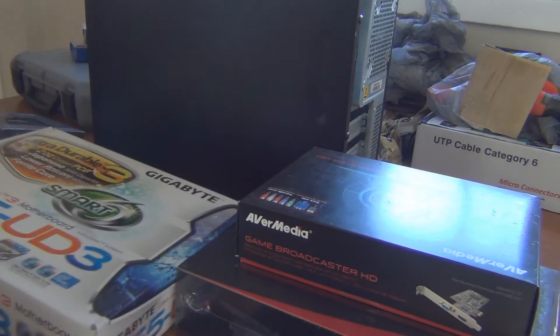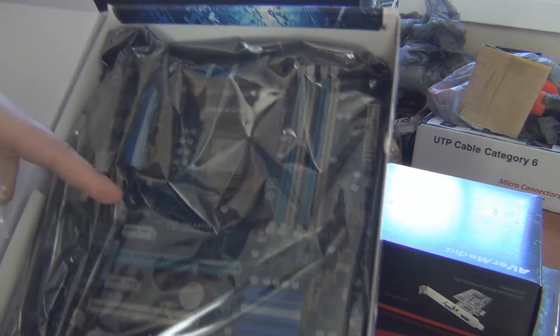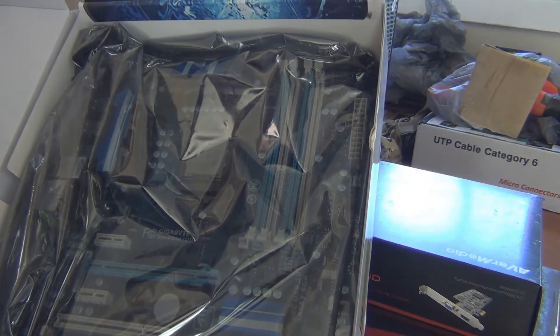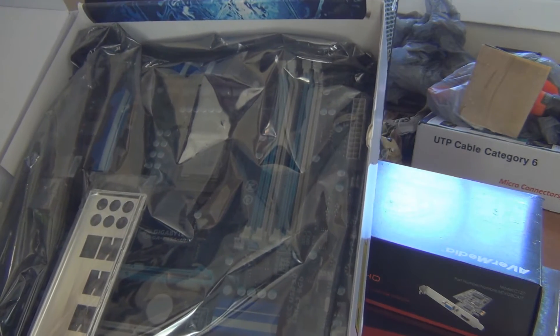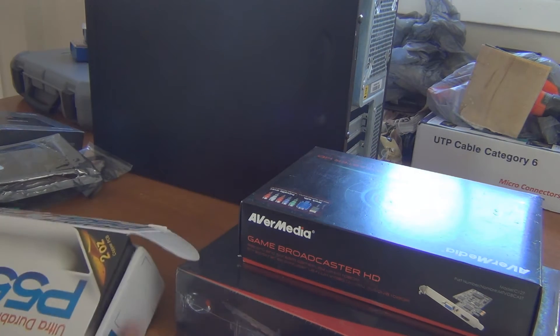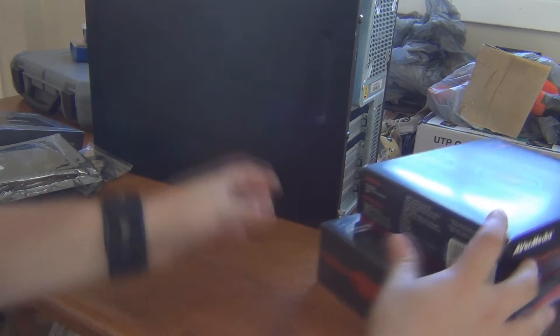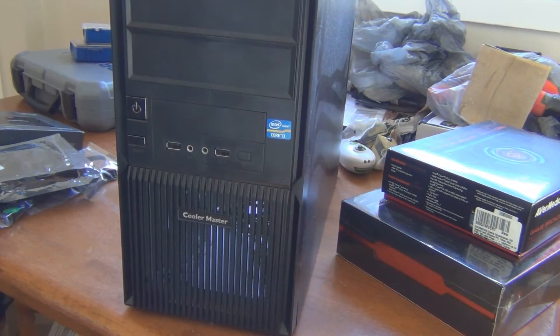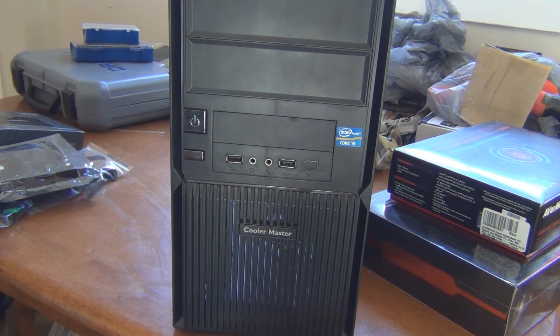Then we have our motherboard, which is a Gigabyte P55-UD3. It's already got a processor — that's an Intel Core i5-570, I think. It was like the original generation of the modern Core architecture. So it's old, but it ought to work. This is just going to be capturing video. The case — I kind of like the construction and everything, but the only thing I don't like is it has this ridiculous LED strip. It's blue and very bright, but since this is only going to be used when I'm recording, I don't mind it, and I already have it.